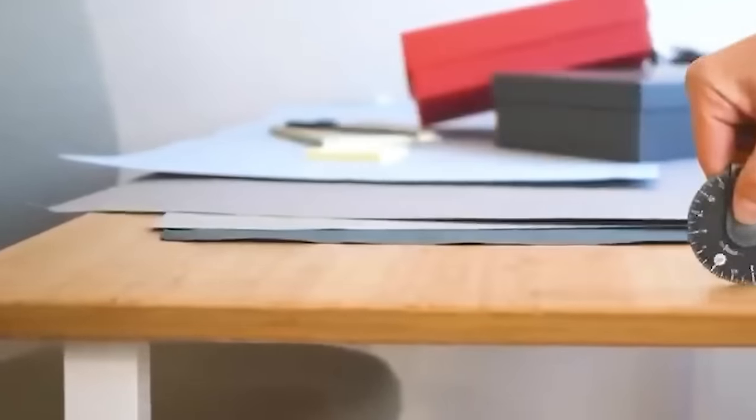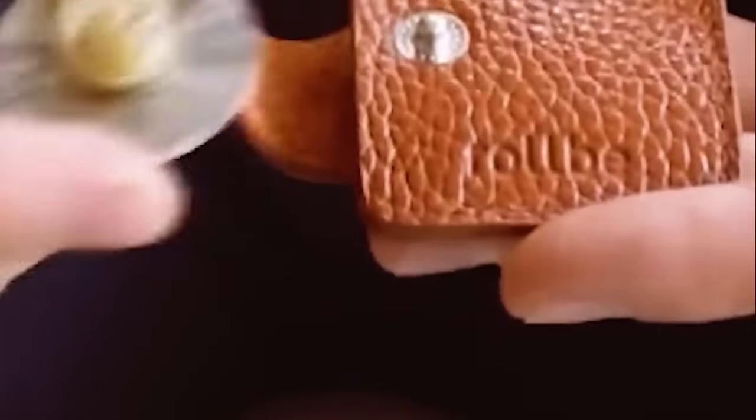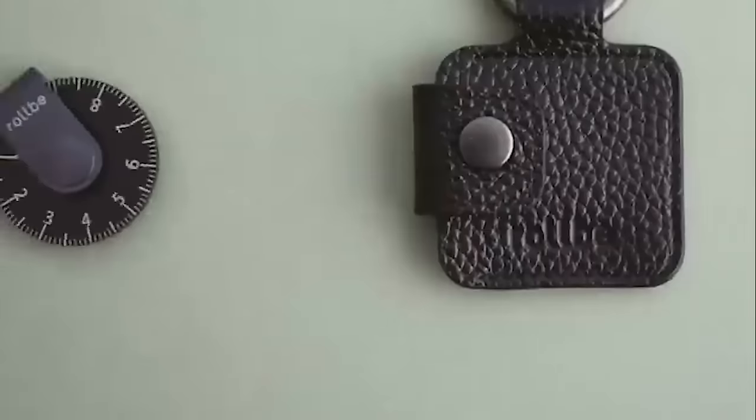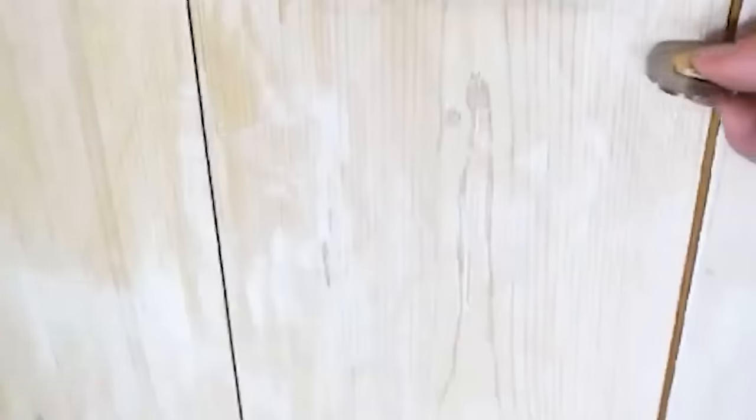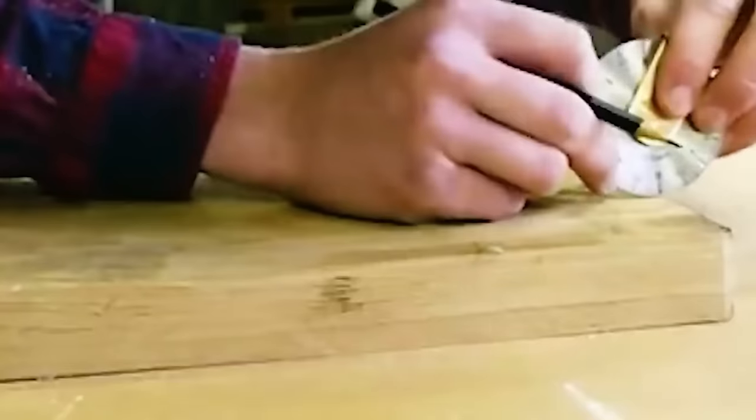Rolby is a round measuring instrument. Its circular surface has metric values. The rolling design of the Rolby allows measuring straight lines and curved surfaces by rolling them from one point to another. It is designed in both metric and imperial systems.